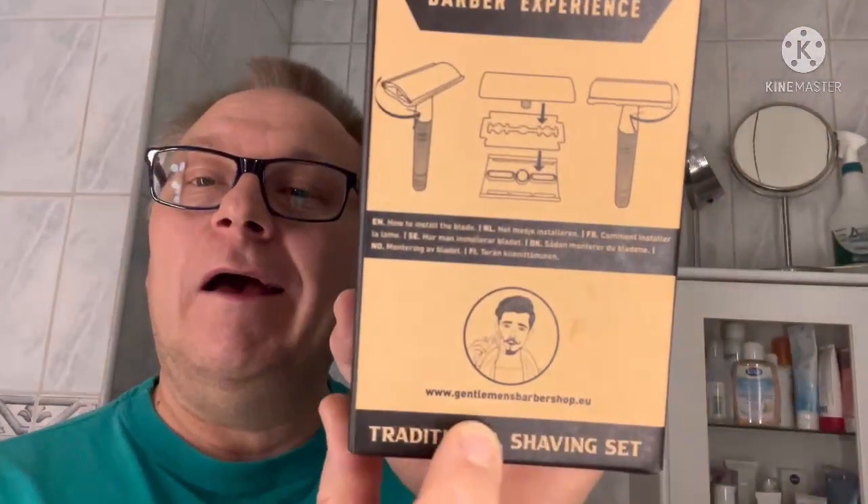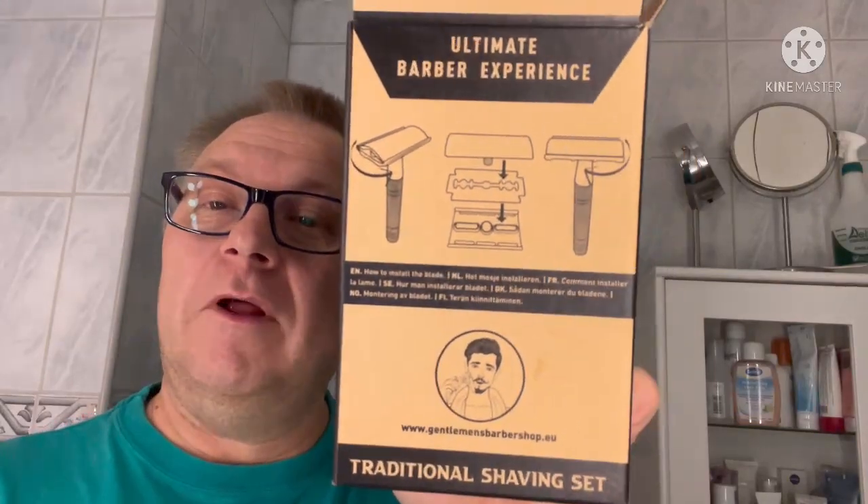It feels like stainless steel or something — I think it's stainless. I was on the website and looked at it — Gentleman's Barbershop, gentlemansbarbershop.eu — and there was no information at all. There was a picture of the stand and so on, but I could see this is from Amsterdam. Nothing else — I couldn't read any more on it.